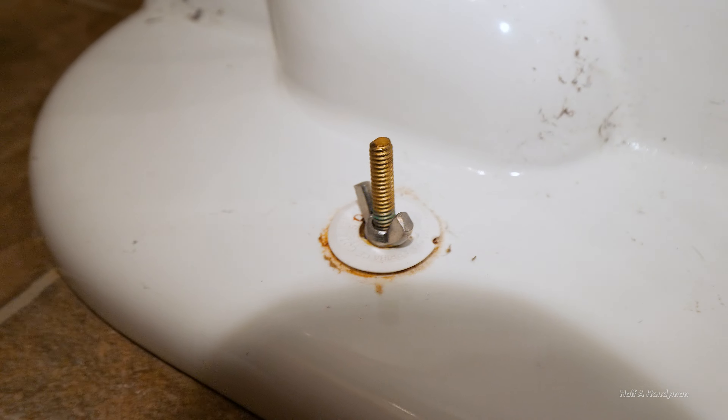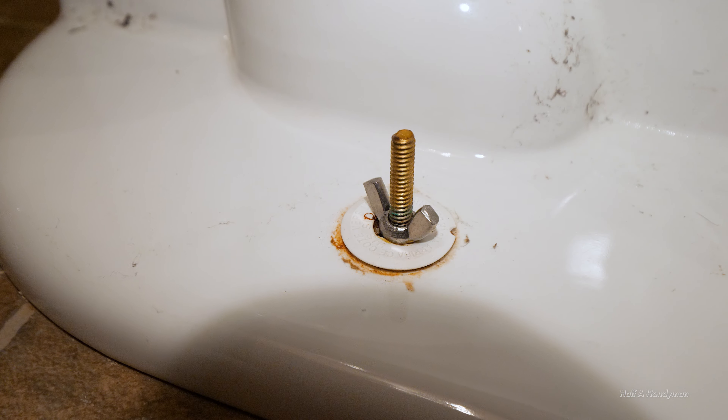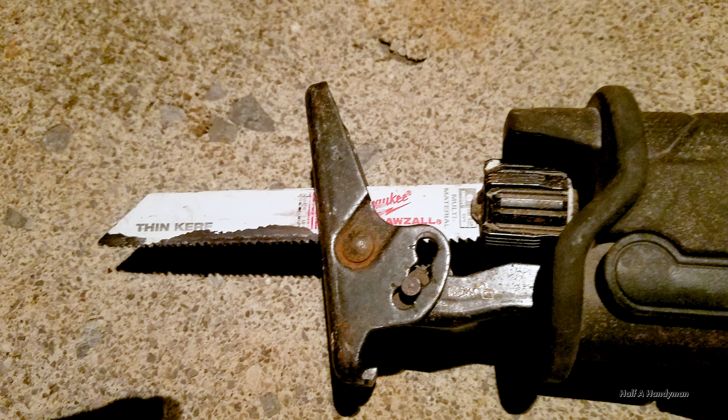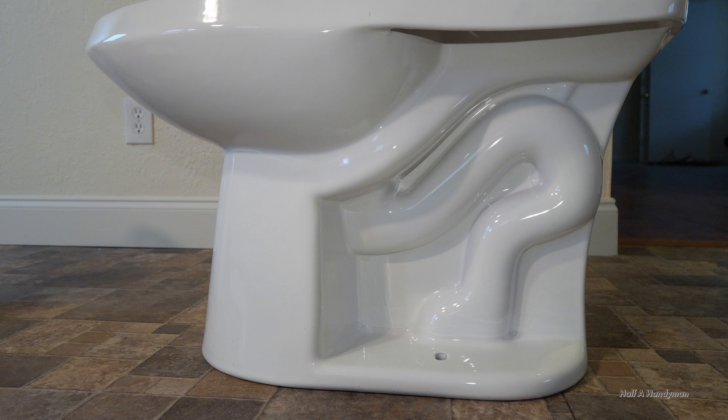So this is a wing nut. You can generally get these off by hand, but sometimes you may need pliers. If your threads are badly degraded, you may need to cut it off with a fine tooth metal cutting blade from a sawzall. When you take up a toilet, understand that there's still water inside of it. Even if it's not inside the bowl, it's inside of this tube. If you tilt the toilet back, you can guarantee water's getting all over the floor.